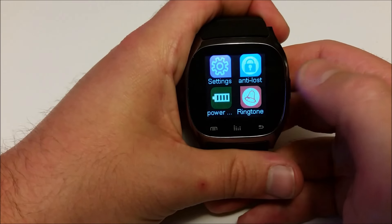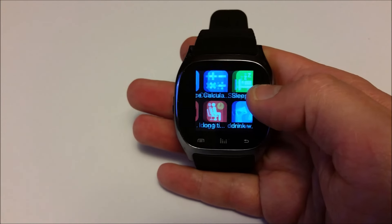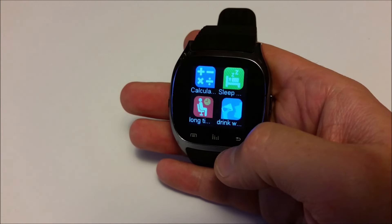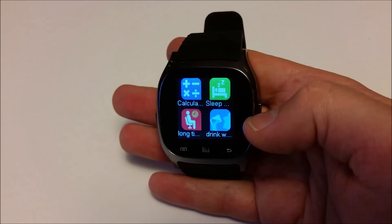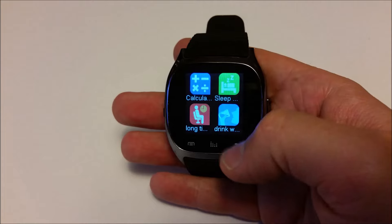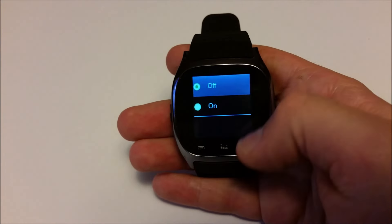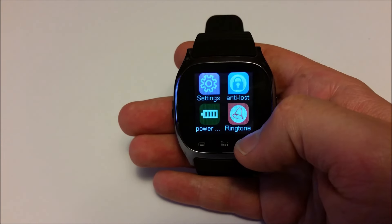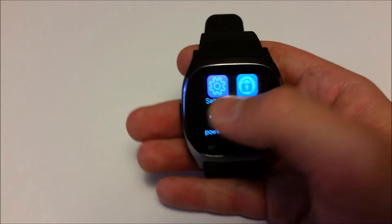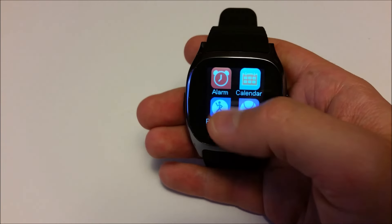Anyway, we've got a calculator, a sleep watcher, something to tell you how much you drink, an alarm for how long you've been sitting. We've also got settings, anti-loss mode, you can change your ringtones, check your power level on your phone, and set alarms.